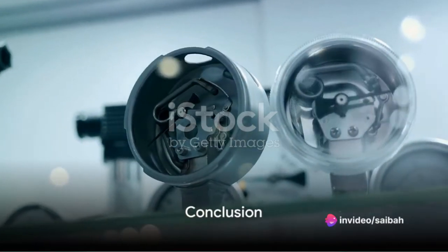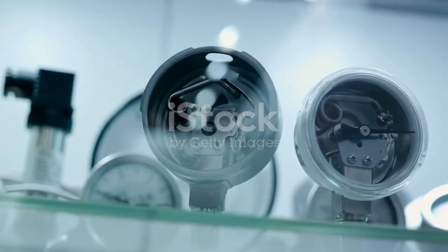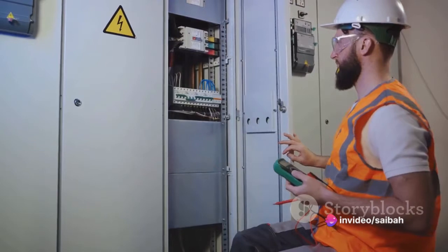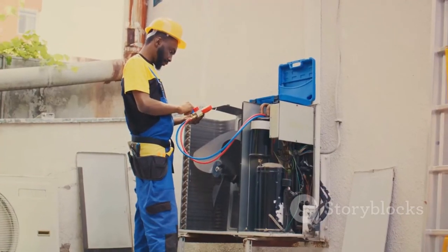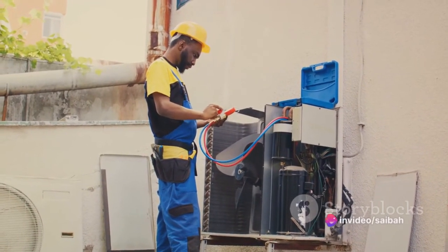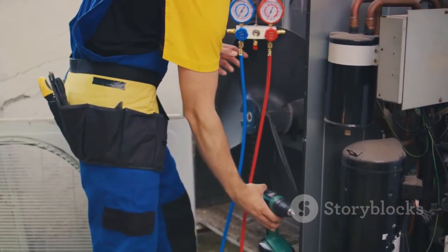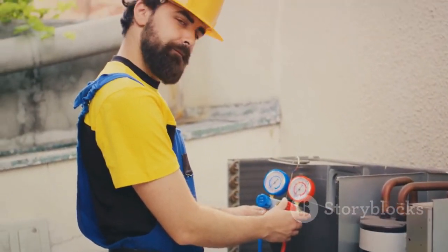In summary, a differential pressure transmitter works by measuring the difference in pressure on either side of a diaphragm and converting this into an electrical signal. Troubleshooting involves a step-by-step examination of power supply, wiring, and pressure connections, and potentially an internal inspection. Calibration is achieved by comparing the transmitter's output with a known reference pressure and making necessary adjustments. Understanding these principles and procedures can help ensure the optimal operation of differential pressure transmitters, contributing to their reliability and efficiency in various industrial applications.